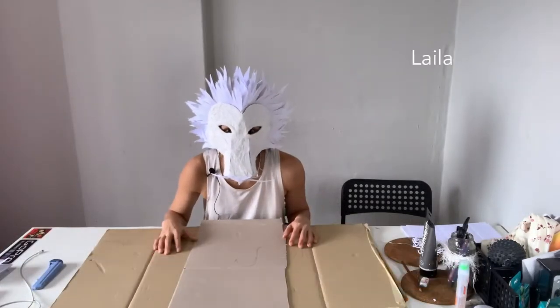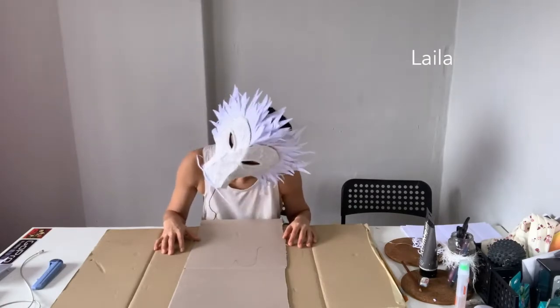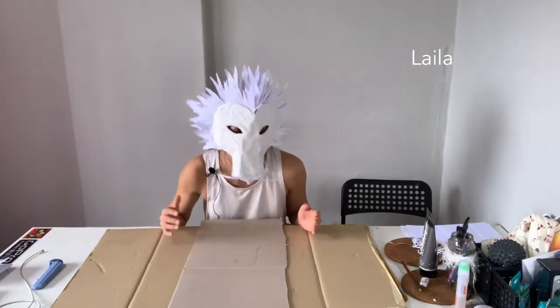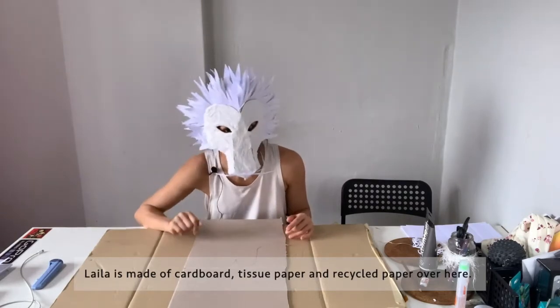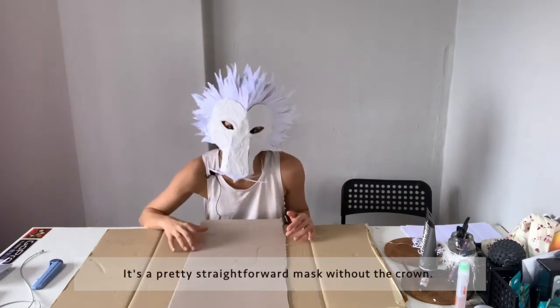This is Laila. Laila is made of cardboard, tissue paper and recycled paper. It's a pretty straightforward mask without the crown.